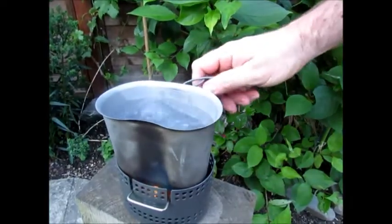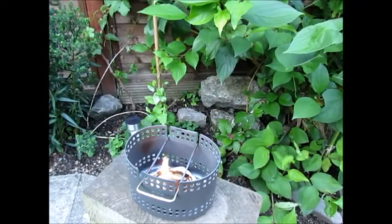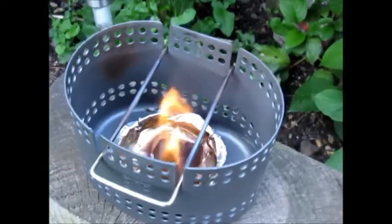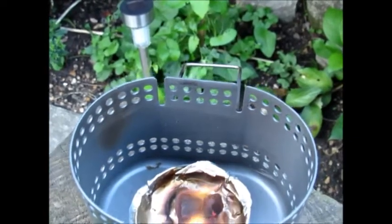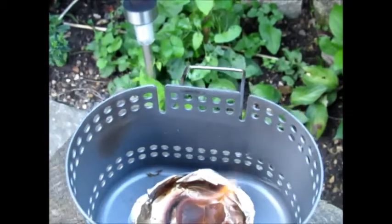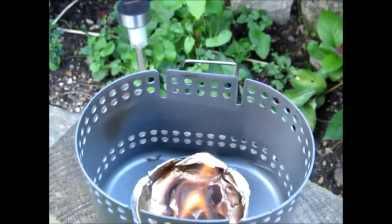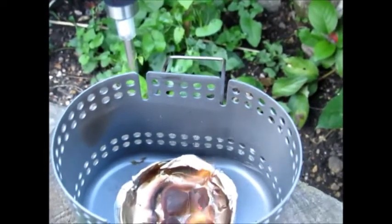If we take this off we've still got a fair amount of fuel left going in there. It's now four minutes since I took the water off and those fuel tablets are still going well. It just shows you there's plenty left in the tank after you've done the job — it's quite an efficient little stove.